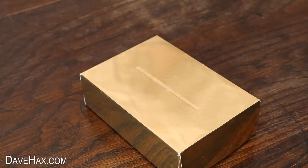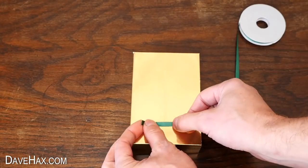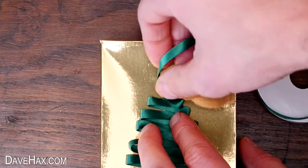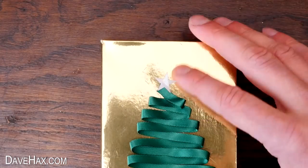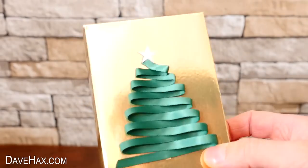Next I'm using a roll of thin green ribbon and zigzagging back and forth up the sticky strip to make a Christmas tree design. When I got to the top, I cut the ribbon off and stuck on a star. And we've got this really nice handmade Christmas tree gift box.